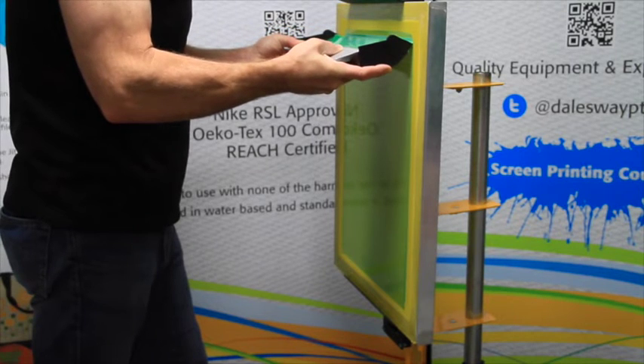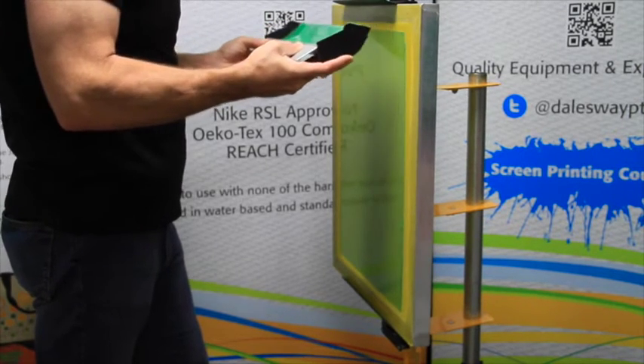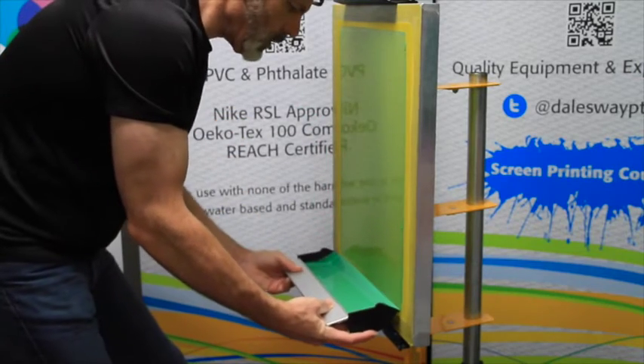Allow the emulsion to go back into the trough. Scrape the last little bit up. And I'm going to go one more time.